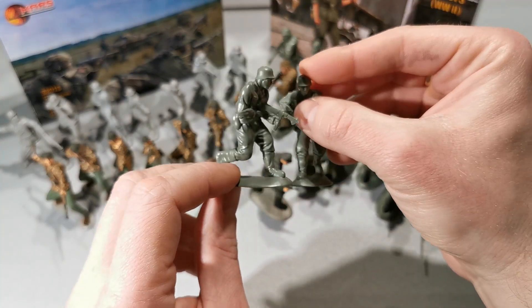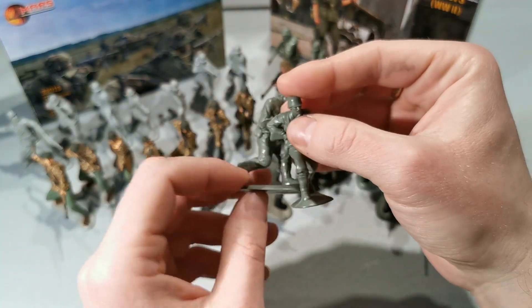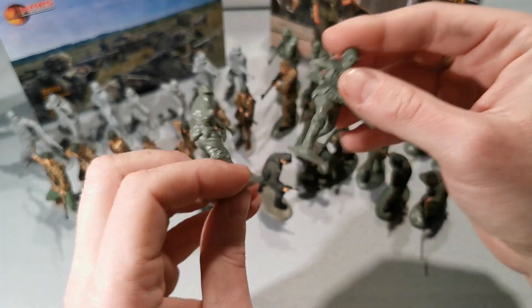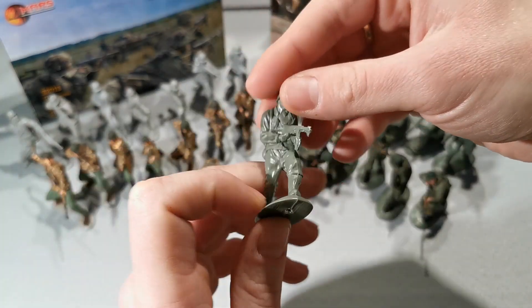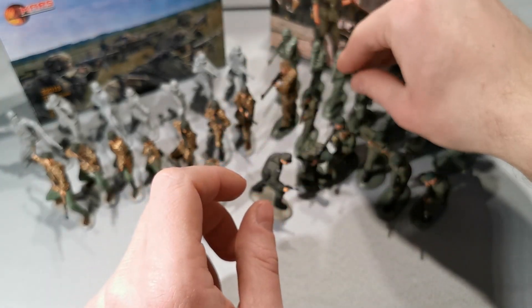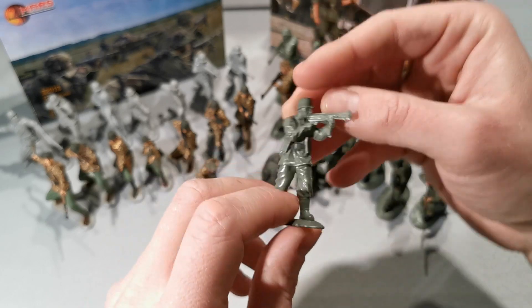Let's take a look at this — we can clearly see there are no proper proportions here. Running MP-40 submachine gunner. But the poses are very good — I like them.